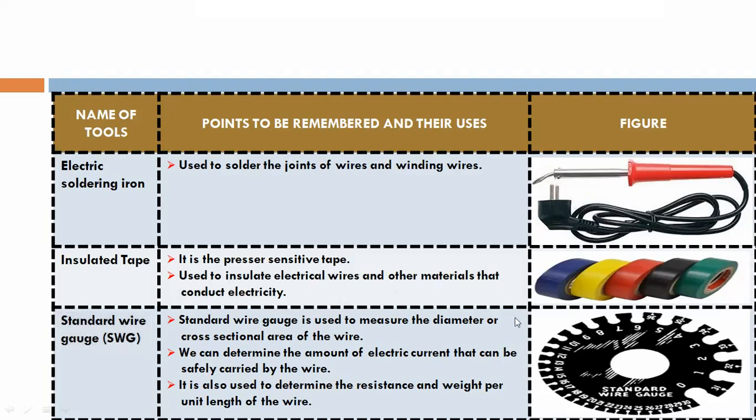Standard wire gauge. This is used to measure the diameter or cross-sectional area of the wire. We can determine the amount of electric current that can be safely carried by the wire. It is also used to determine the resistance and weight per unit length of the wire.